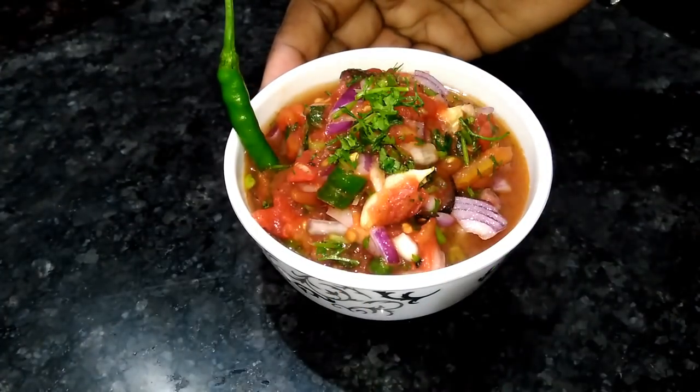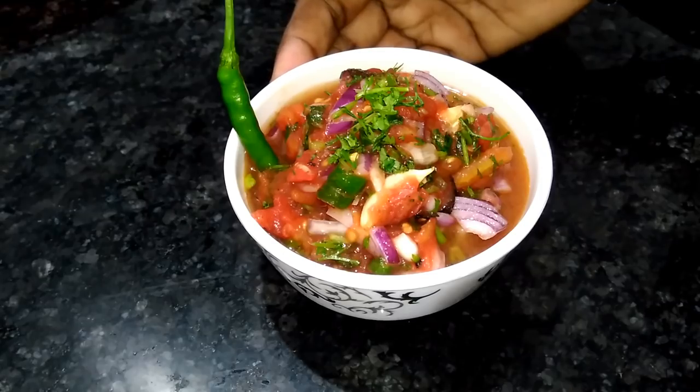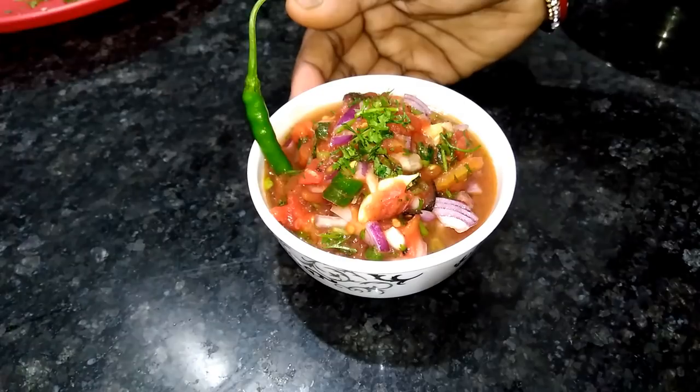I will be able to make the tomatoes. If you want to make the tomatoes, please like, comment, and share. If you want to make the tomatoes, please comment.